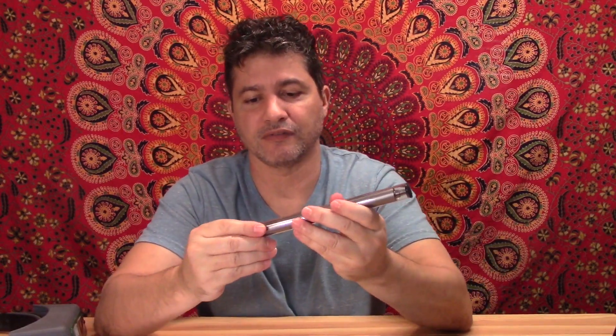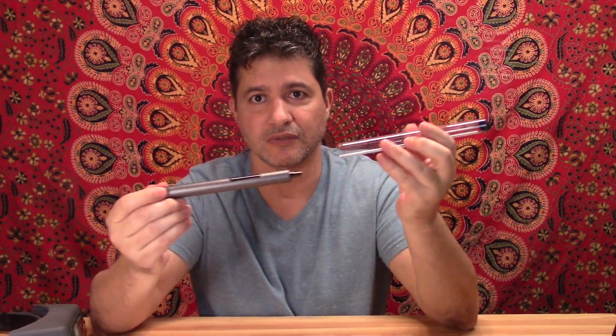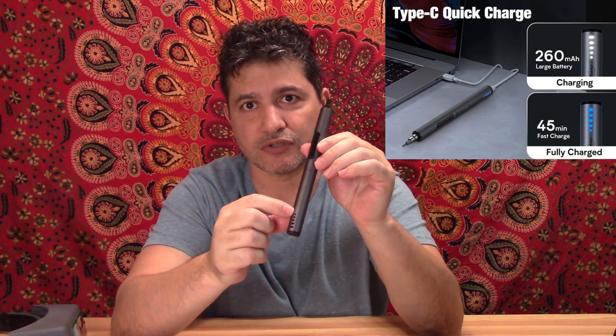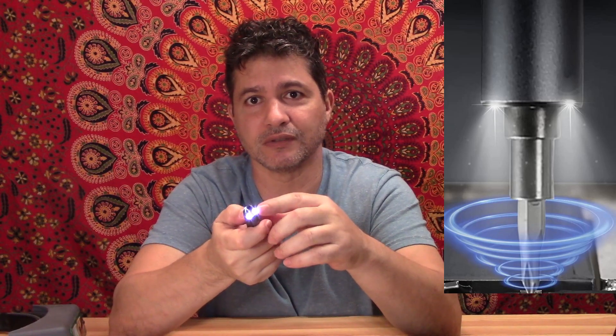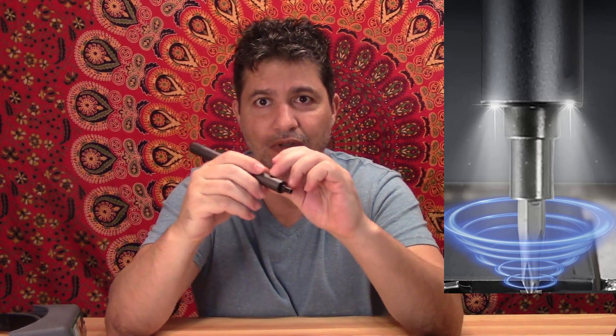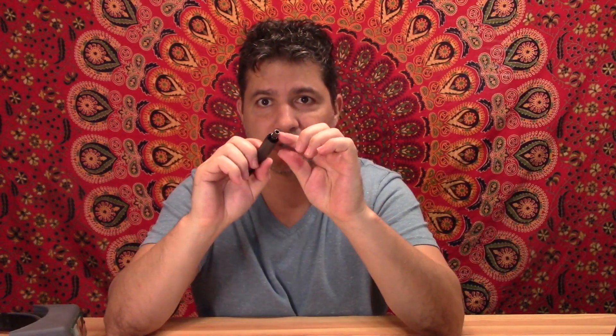First of all I want to show you here the screwdriver itself. It comes in this little case, attached to the big case, and again it is rechargeable. It has a light set up right here — it will tell you as it's charging when it's finished. Also when you turn it on it has a light so you can see where you're going, and you attach the screwdrivers here.